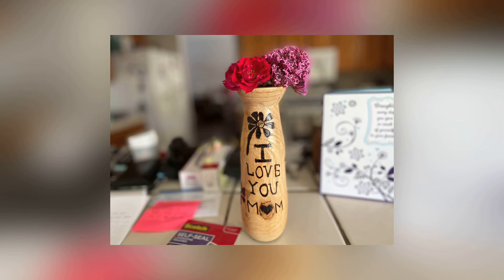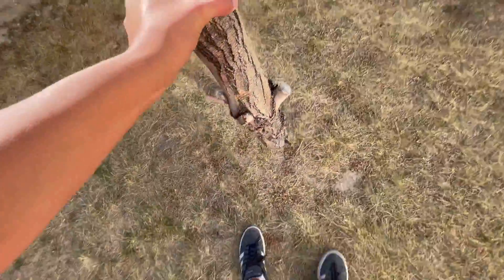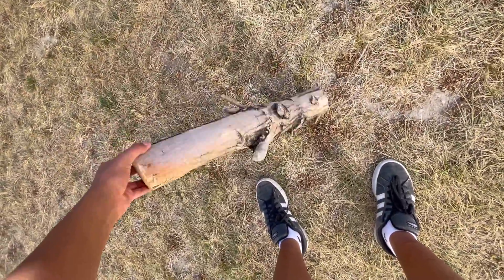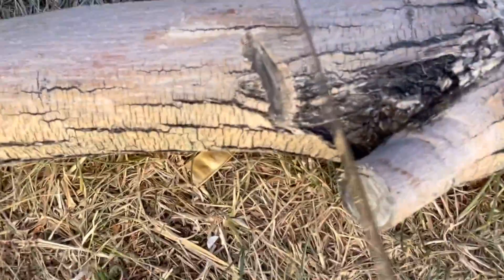In today's video, I'm going to be making this cool Mother's Day vase. I had this old log that was drying out for about two years now, so I decided to use it. I cut a piece out of it that was eight inches long.